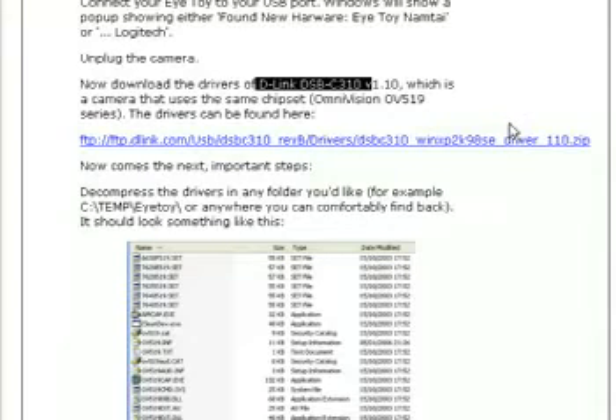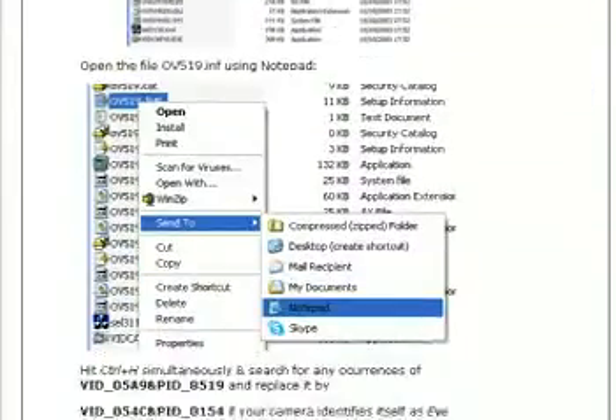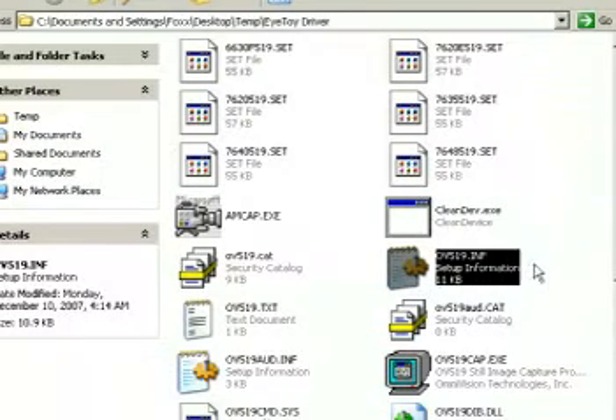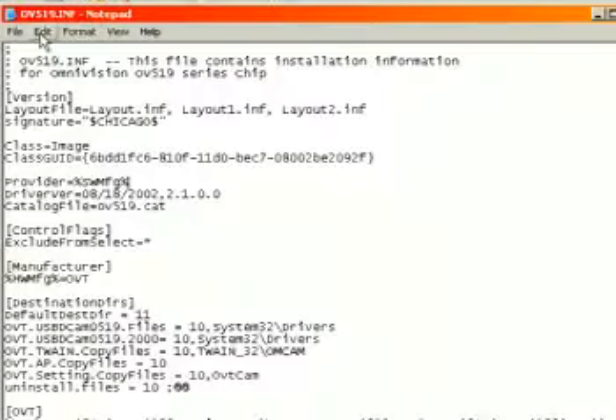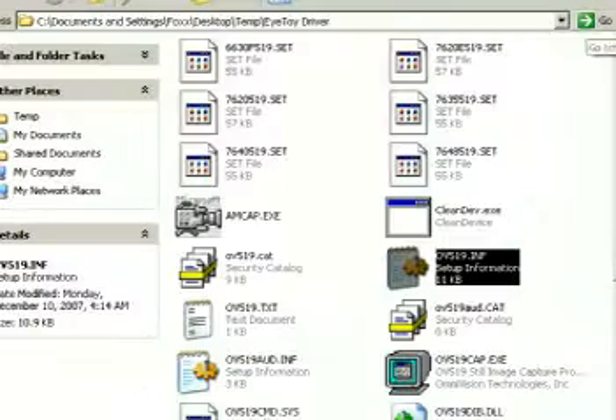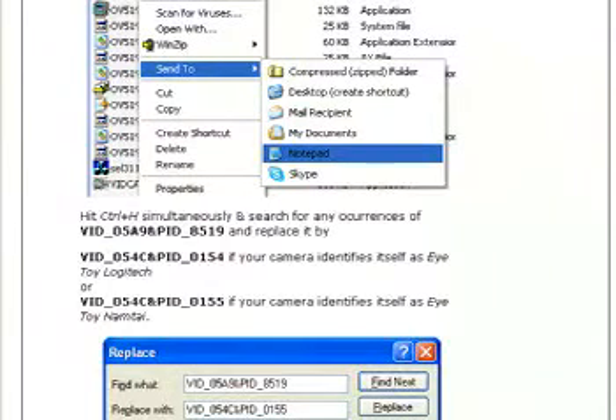He explains that this is actually based off of a D-Link DSB-C310 Omnivision series webcam. You can get the drivers from the D-Link driver FTP. Extract the drivers to whatever folder you want on your desktop. Load the driver file OV519.inf into WordPad, which I've already done. Using File > Replace, or hitting Ctrl-H on your keyboard, you can replace certain values with other values. You're going to have to replace VID_05A9&PID_8519 with one of two alternate values, depending on whether you have Logitech or Namtai hardware.